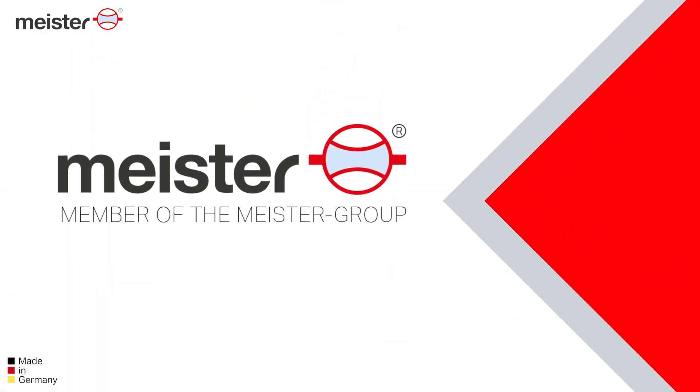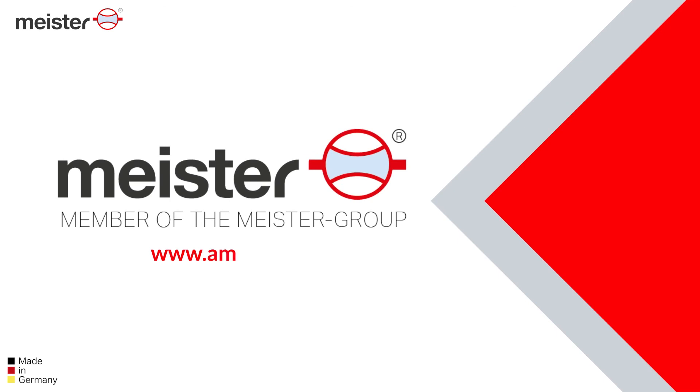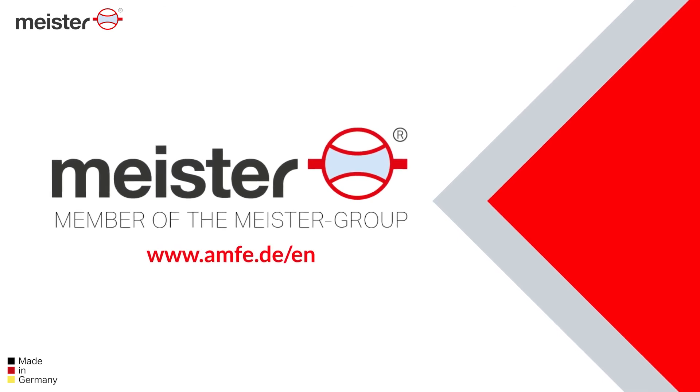More about Ampha and the MultiAlert at www.ampha.de/en — your authorized Ampha partner.